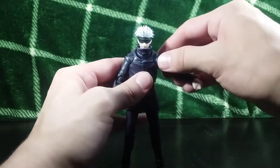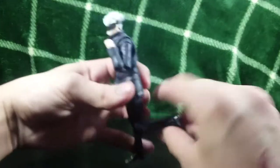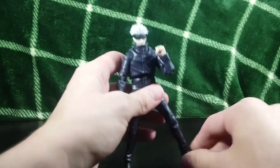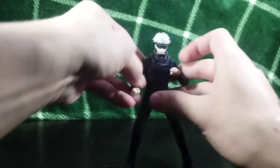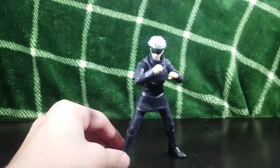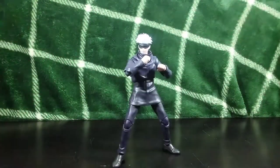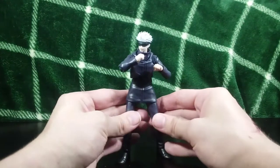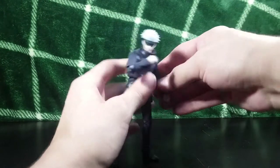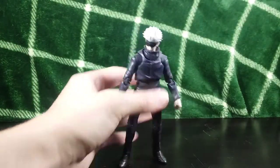I like the articulation a lot — you have some butterfly joints, double-jointed elbows, as well as double-jointed knees, which is awesome. That's really good because it allows you to get a lot of great poses. Even though Gojo wasn't really a very dynamic poser — this is more of a Yuji pose — it still looks very cool. Gojo would literally just stand still and then annihilate you. That was pretty much his thing — he just walks up and rips your head off.